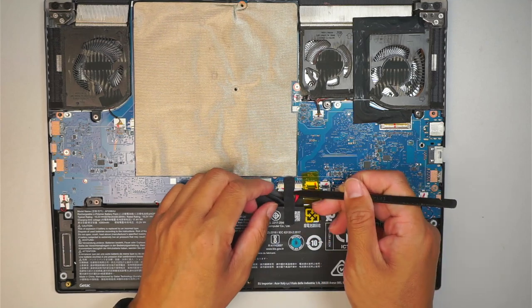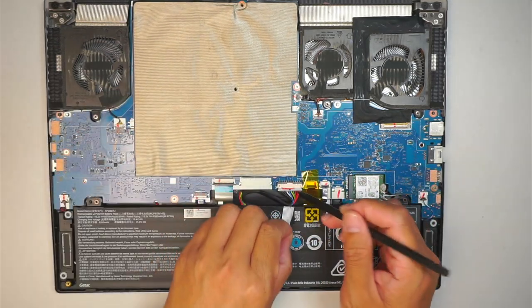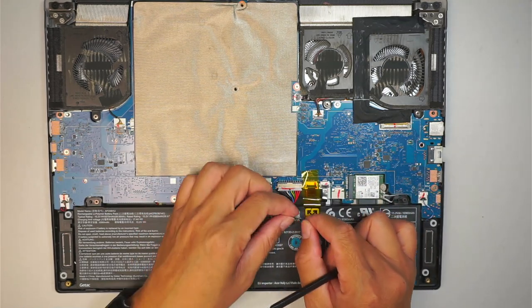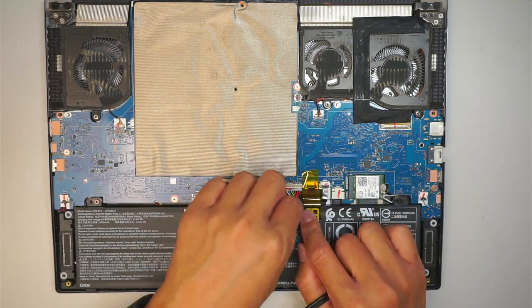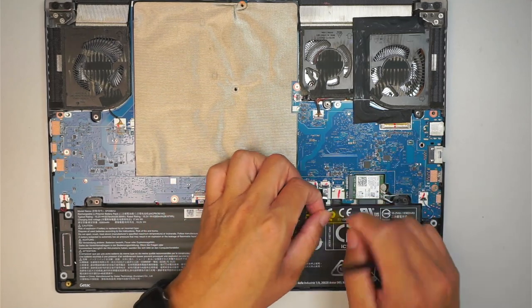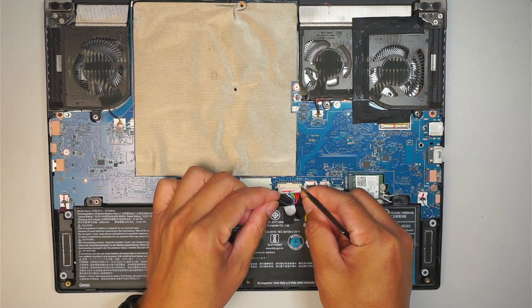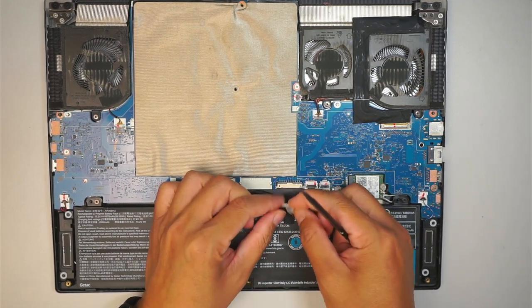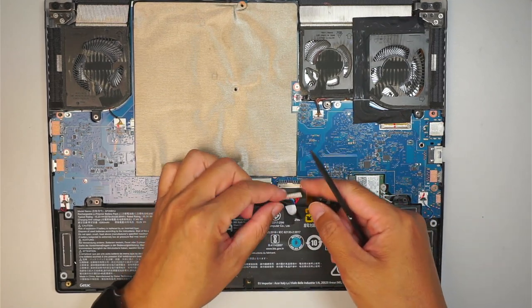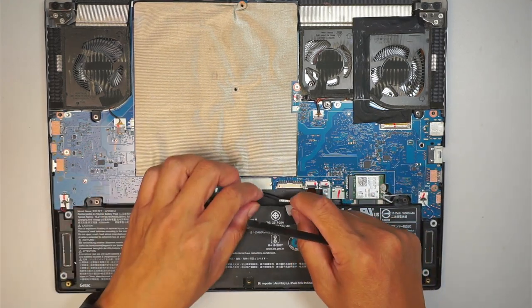Let's go ahead and peel this tape off — this tape is holding down the connector. Peel it off and reuse the tape, so I'm going to stick it back here. Same for this one. What I like to do is pull the connector down, so all you have to do is slide this connector down towards your body to disconnect the battery.